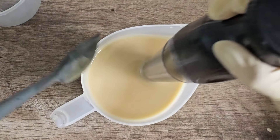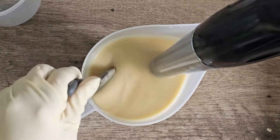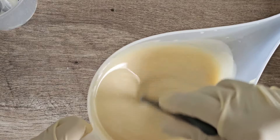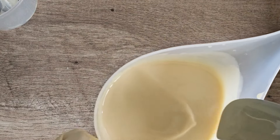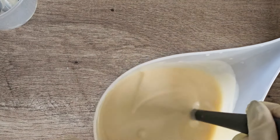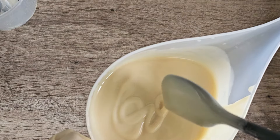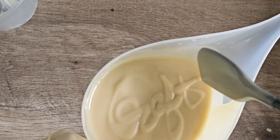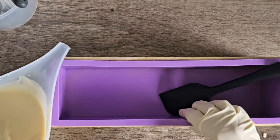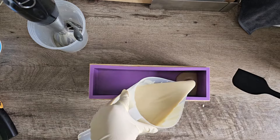Now I'm going to show you how it looks when trace is achieved. One way to describe it is it looks like a pudding. Another way to check: if you try to write something with the soap batter on top of itself and it does not dissolve — you can see it just like this — that's when you can say definitively that trace is there.